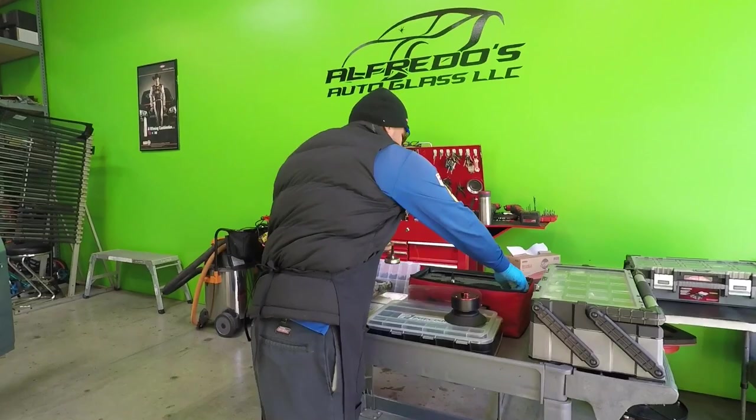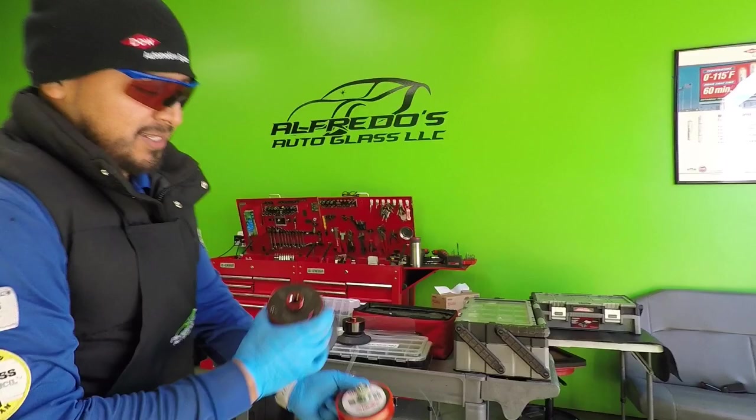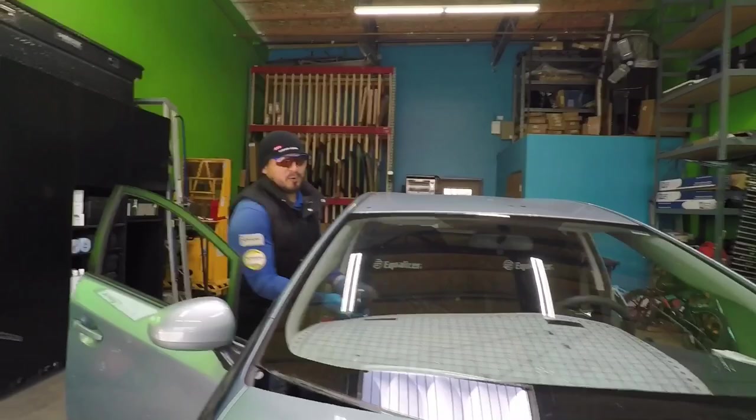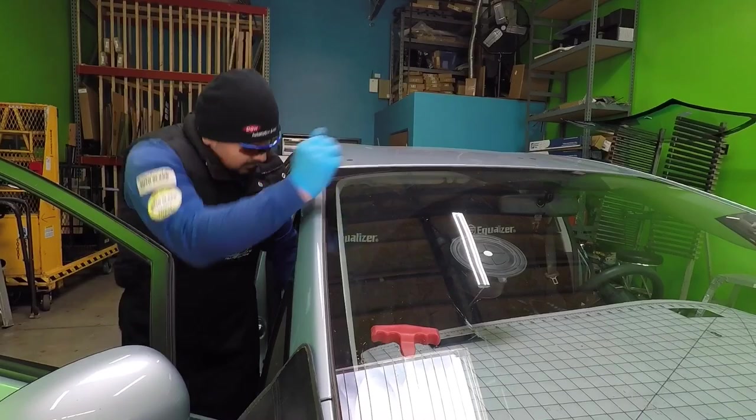Let me get started by setting up the tool. I want to show you something really cool that Equalizer did for me — they put 'Alfredo's Auto Glass' and my name 'Alfredo Calva' on the tool. So let's use the one with my name on it. And no, I'm not getting paid for doing videos or demonstrating tools. I just like the tools and how they work.